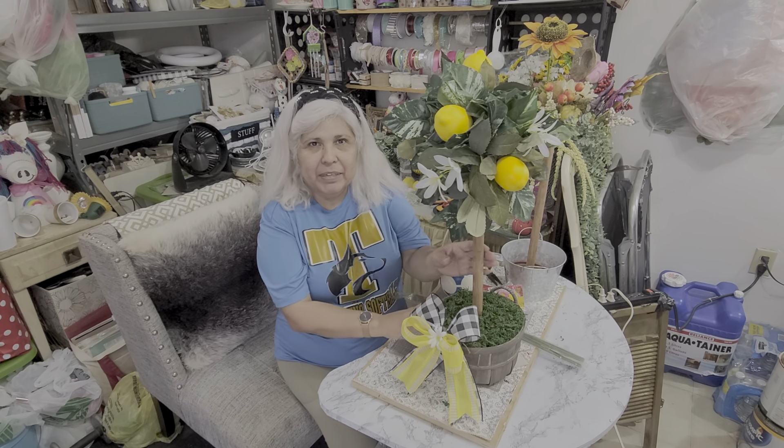Hi everyone, this is Olivia back with Crafting with Ollie. Today we are going to be making this lemon tree.